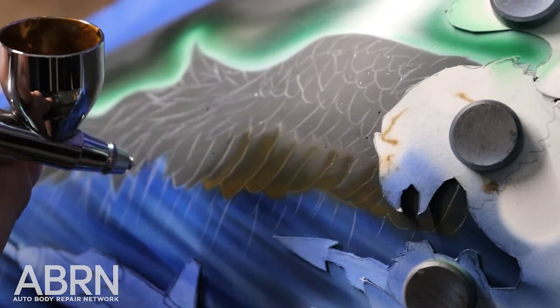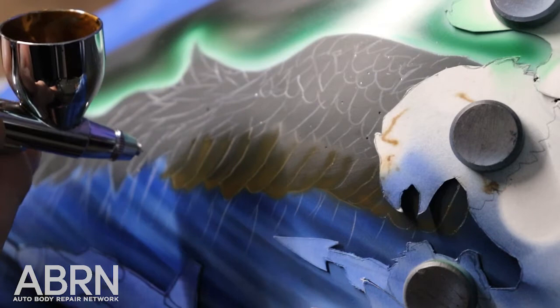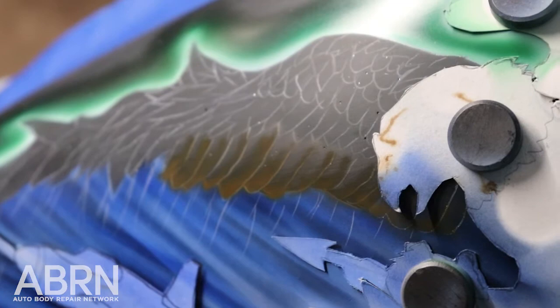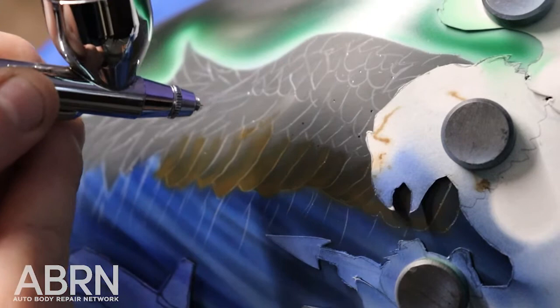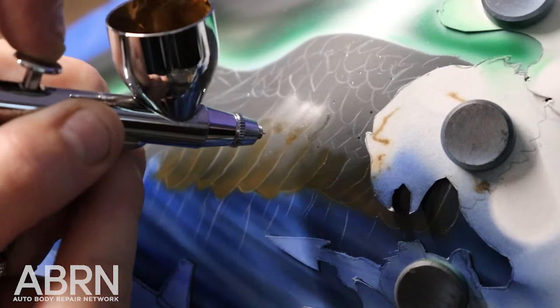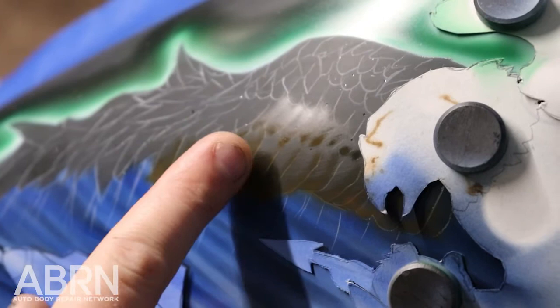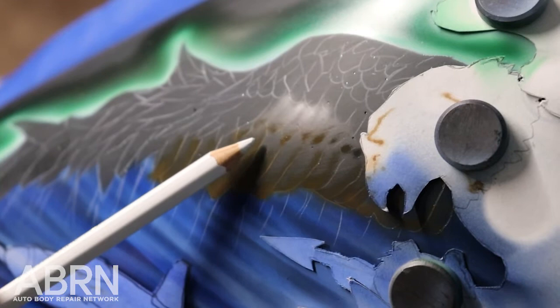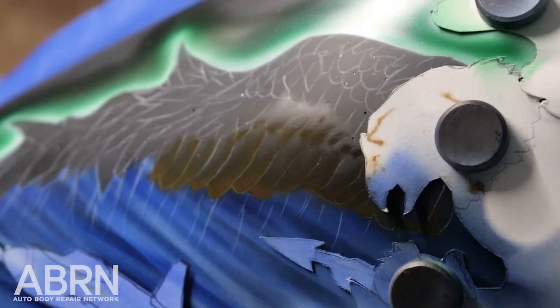This is just the first step of many — it's really quite the process. But once you get the hang of it, it's really amazing what you can do. Notice that I use both of my hands to support myself to get a nice, even, smooth line. I'm very slowly building that color to get the desired effect. I want to focus on where the light's coming from — in this case the light will be coming down. We want this eagle to look strong, proud, and a very big protector of these troops.